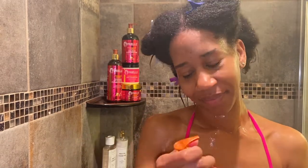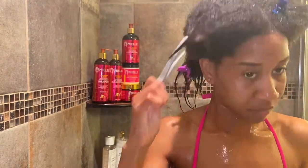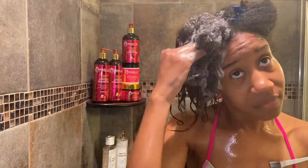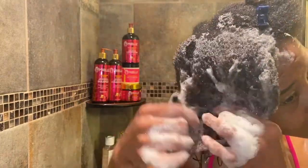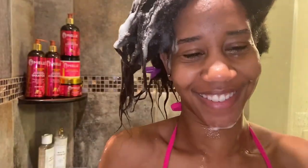The instructions say to apply a generous amount onto hands and massage into wet hair and scalp until it lathers, then gently finger comb to pre-detangle, and rinse with warm water. I was able to do that with no problems across both of my textures. Of course it's a little rough right at the line of demarcation, but I was still able to go through my two textures without an issue.